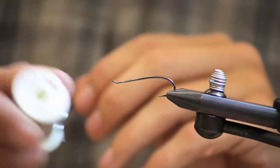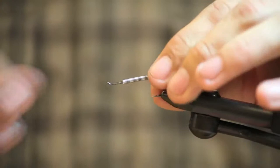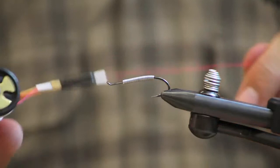First step on this fly is we're going to take lead wire .025 and wrap the shank of the hook. I want this fly to be nice and heavy. When you trim your lead wire, make sure you use the back of your scissors so you don't dull up the cutting side of the scissors.